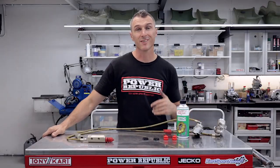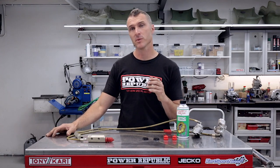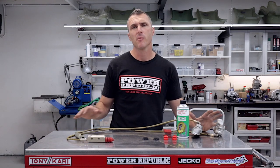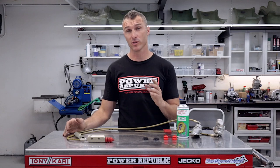Welcome back to the ParaPublic YouTube channel. Today's video we're going to be stepping you through how to rebuild the Tony Kart brake system off a Rookie 900. Now this is a BSM system but it's pretty similar to some of the earlier Tony Kart systems that you're going to find on your retro karts.